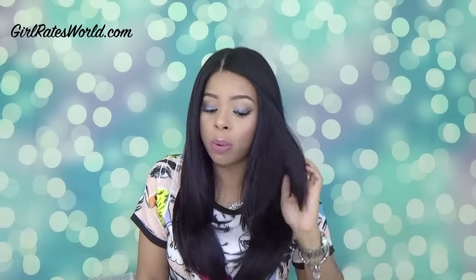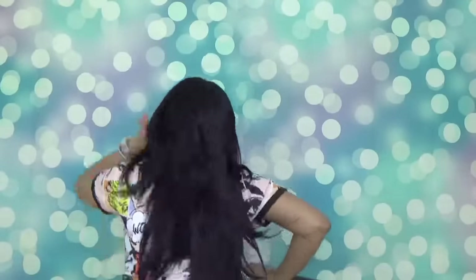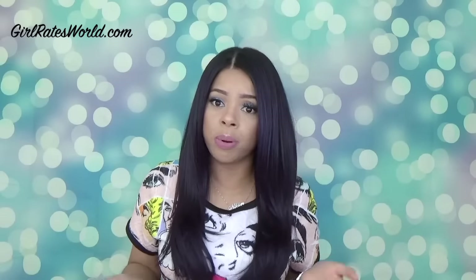The only other thing is the color. This is supposedly a dark purple — I do see the dark purple in it, but it's very, very subtle. You're better off getting a color 2 or whatever if you want dark. There are purple strands in there and you can probably see it in sunlight, but under normal lighting it just looks black, which is good for the workplace, school, students, nurses.